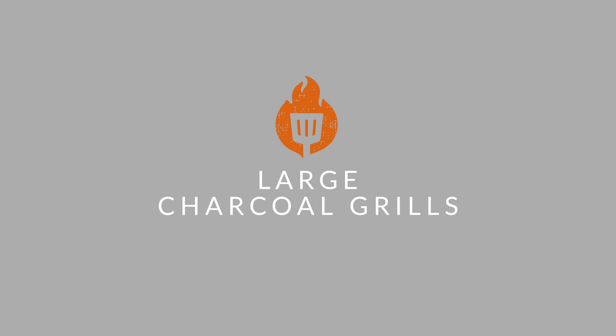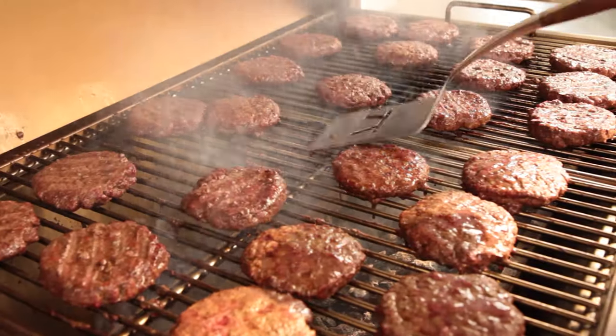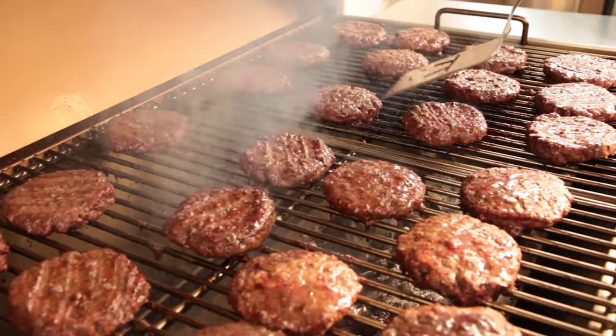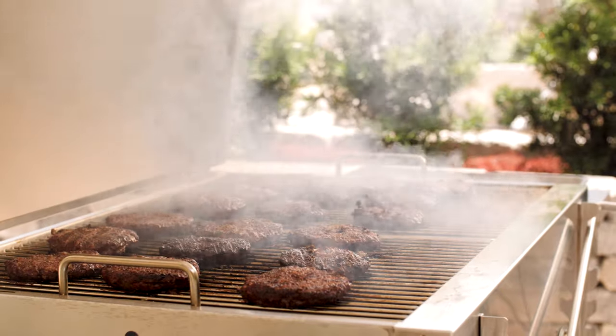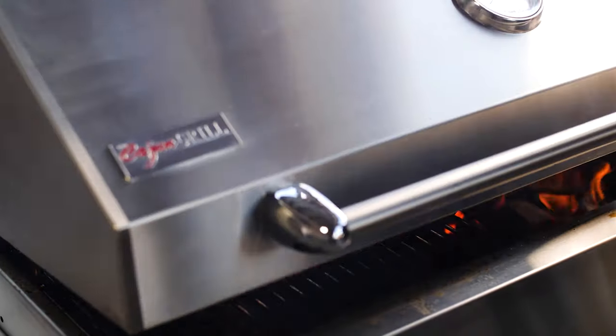And then there's large charcoal grills. If you often find yourself cooking for big gatherings like game day parties or family reunions, then a large charcoal pit will probably serve you best. We're talking grilling surfaces that are at least 34 inches wide, allowing you to virtually use any setup or cooking technique you can dream of.